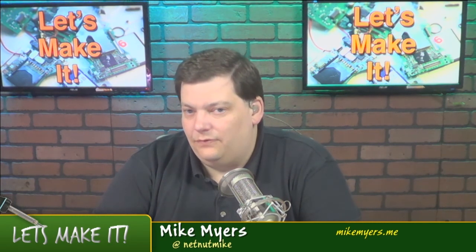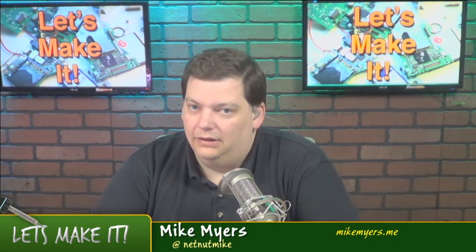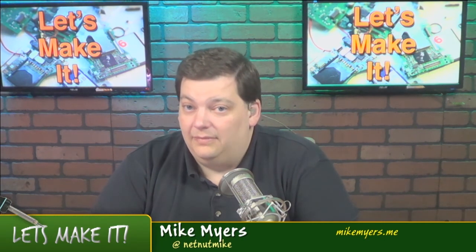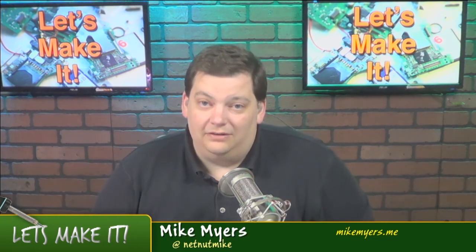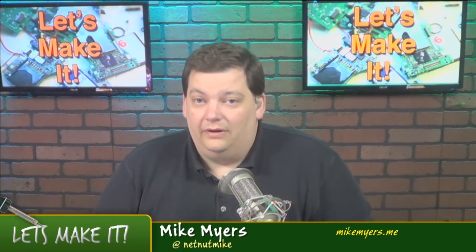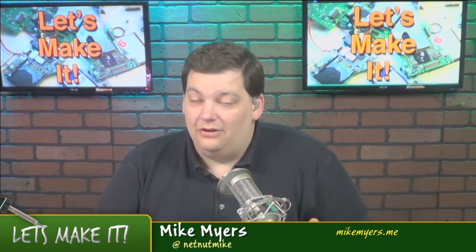That's pretty much it for this week. Spread the love, tell people about us, and give us ideas for future shows — send an email to let's make it at tech-send.tv. Any questions about the show, send it there as well. You can also go out to our community on Google Plus — if you go to tech-send.tv and click on the community link, that's a shortcut to get there and a quick way to get some answers. We like to keep that growing. That's part of the whole idea of the community — you get to interact with other people who are into the same things you are.